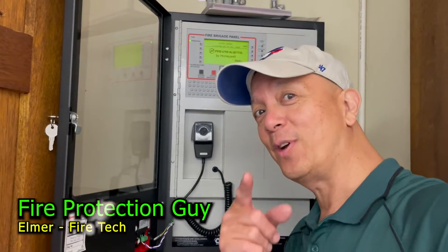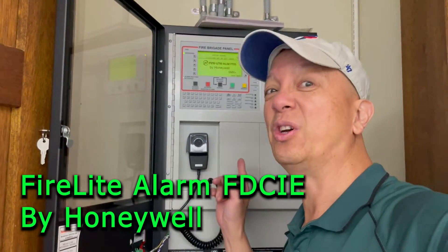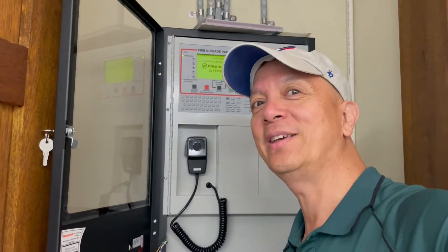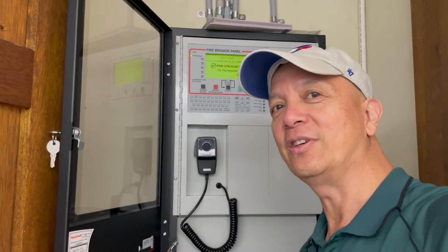Hi guys, it's Elmer, your fire protection guy. We're going to test the Firelight fire alarm panel — it's also called a 3030. It's just the branding or the model; it's the same. Here's how you do the testing on the 3030. Let's start.